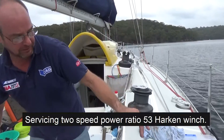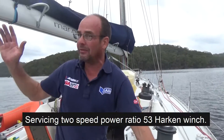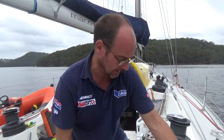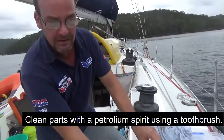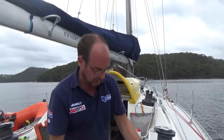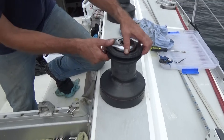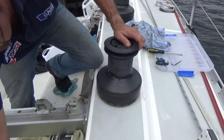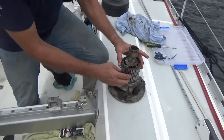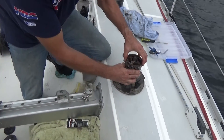It's a two-speed power ratio 53 Harken winch. This is used for the main sheet on Arctos, which is a pretty powerful rig, and there's been slight slipping so it's due for service. We've already taken her apart and cleaned her — this is just showing how quick the process can be done. Normally you'd have nuts and bolts to undo, which we've already removed, but when we put it back together finally we'll be doing it with all the nuts and bolts.